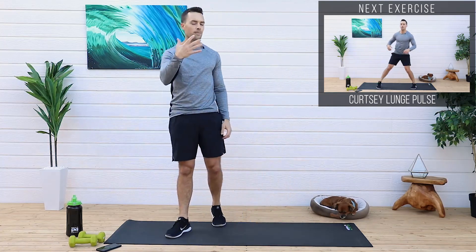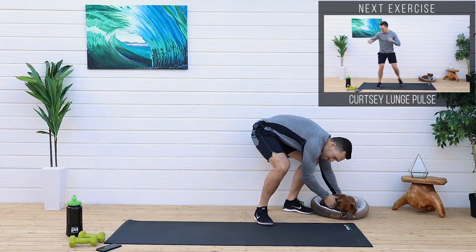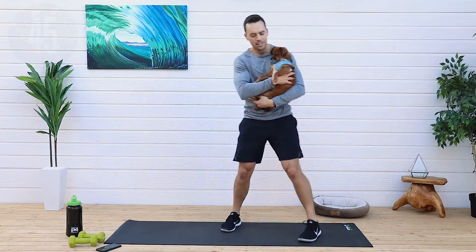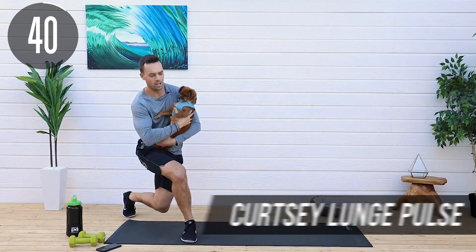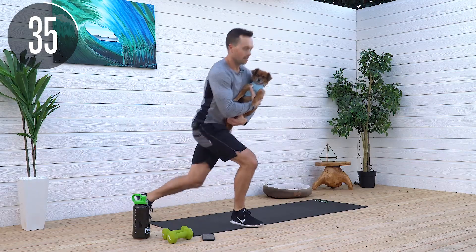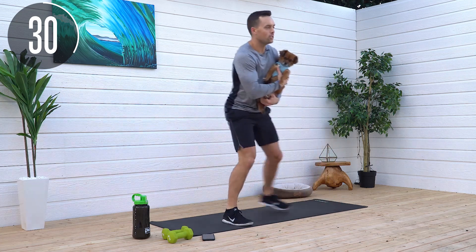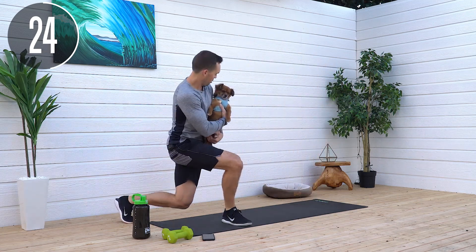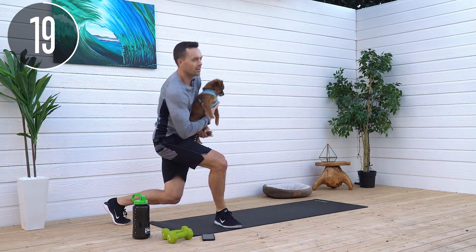That's the end of round one — that was five moves. We're going to circle back to that first one, the curtsy lunge pulse. She has been here for four straight workouts — you're coming in my hands for this one. Curtsy lunge with a pulse. You get rewarded by being a good dog by me taking you out of your bed and into the workout. This is Penny, for those of you who don't know. She's a rescue, two years old, amazing dog. Don't know what mixture she is, but nice way to add weights to your workout.